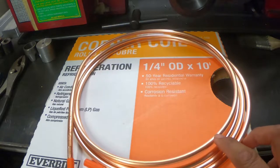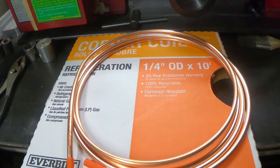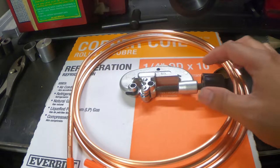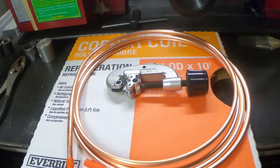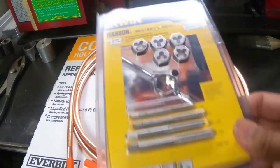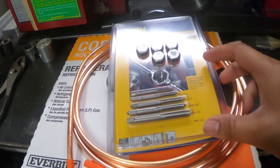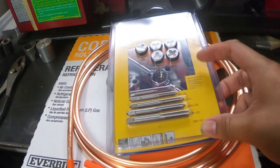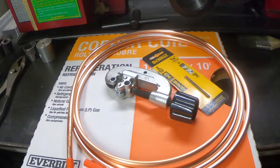Next thing we need is a way to cut it — you can use a hacksaw, but these little pipe cutters make it a lot easier. Next you'll need a tap and die set; this one is metric. You actually don't need the whole set, just an M7 die and an M7 tap — that's the only size that fits the outside of this tube. If you get a different tube you'll probably need a different tap and die.